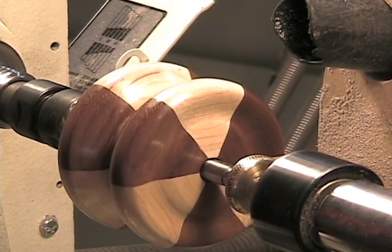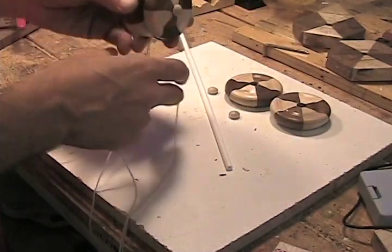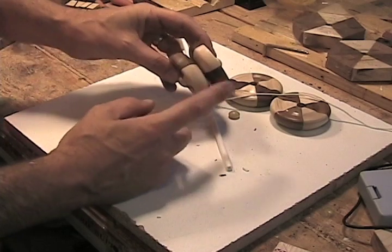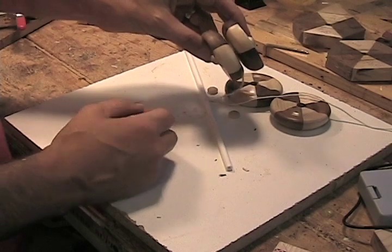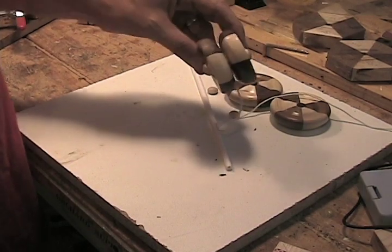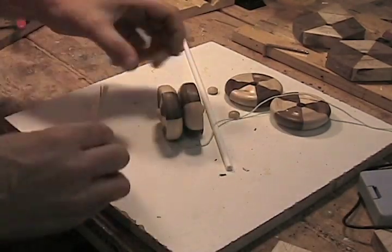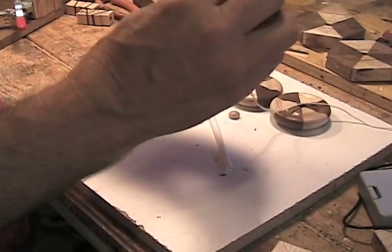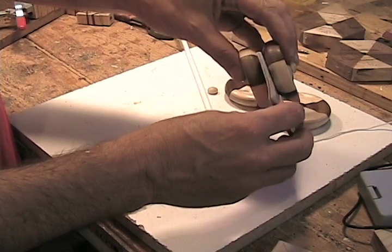Now we have a yo-yo ready to be axled. Now comes the trickiest part of the whole yo-yo: getting the gap between the two sides just right. If it's too tight, it won't go down. And if it's too loose, it won't come back up. I came up with one method that seems to work well — I made one yo-yo that worked, measured the gap with playing cards. As long as I use the same number of cards, my gap is always consistent and the yo-yo works just fine.